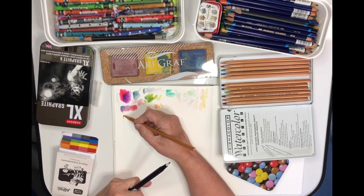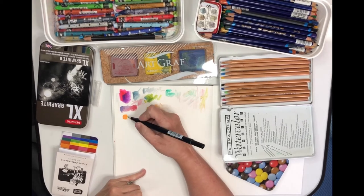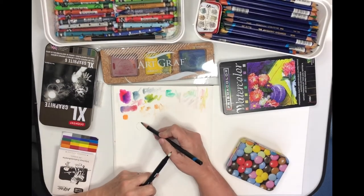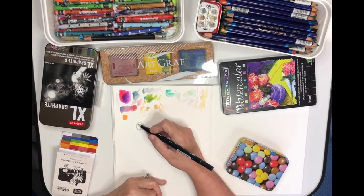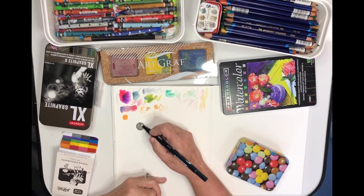This tool lends itself very well to a minimal sketch kit. You could take just a sketchbook, some watercolor sheets, and a couple of pencils if you really wanted to, and you really wouldn't need anything else for sketching at a very minimal level — and it would be very effective.